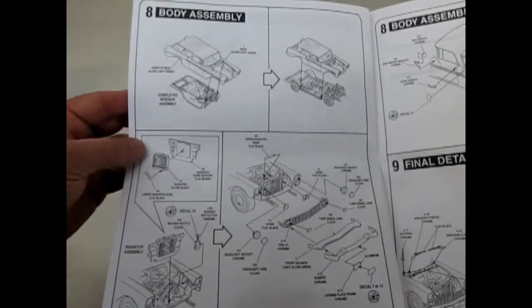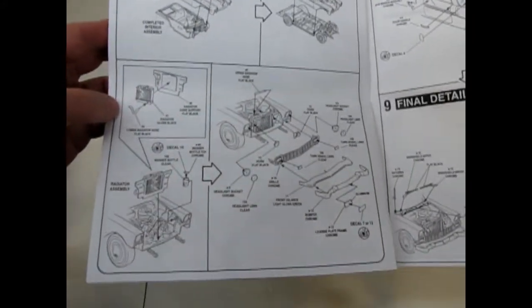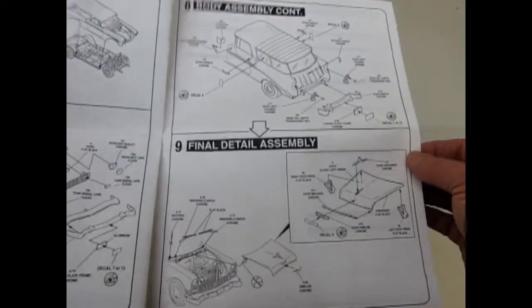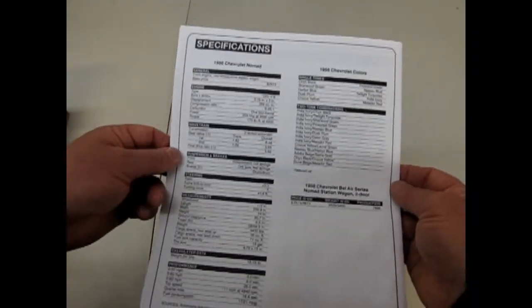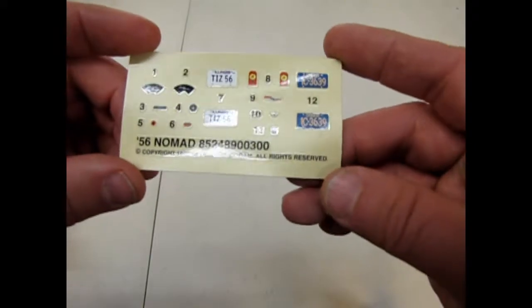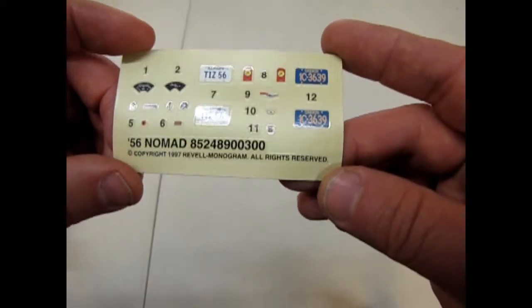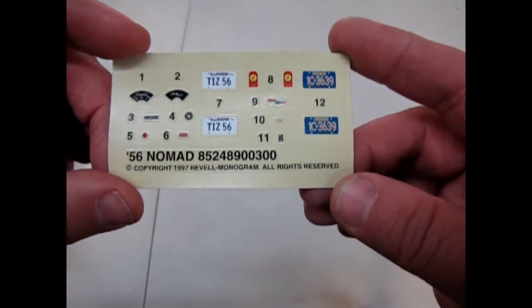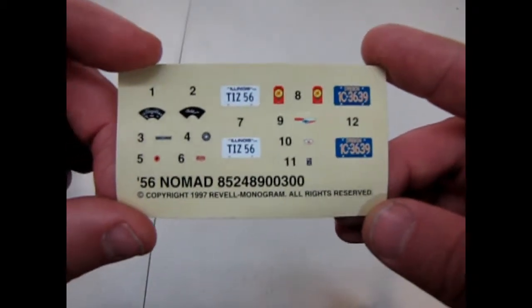There's our body assembly going together, as well as the front end. Many parts are shared with the Del Rey, except body parts, which of course is obvious. And then they give you all these specifications on the cars, and the colors over here as well. So very informative instruction sheet — or formative, if you're scared of doing a lot of parts. Here's our decal sheet with Illinois and Oregon license plates, as well as a bunch of other instrument panels.